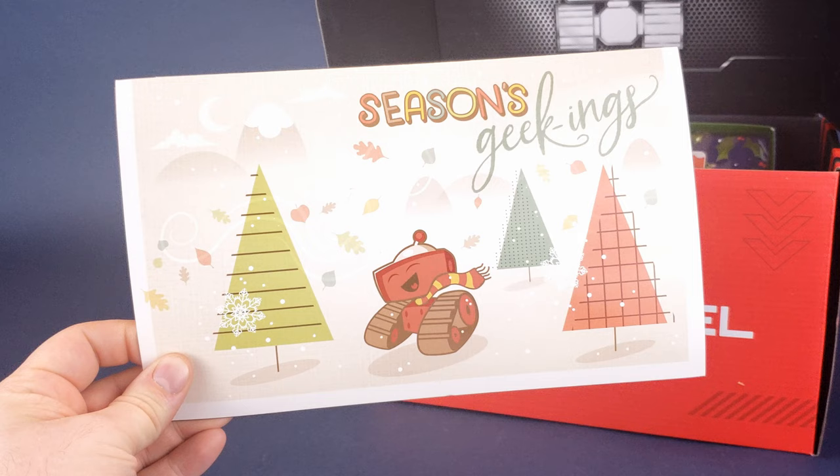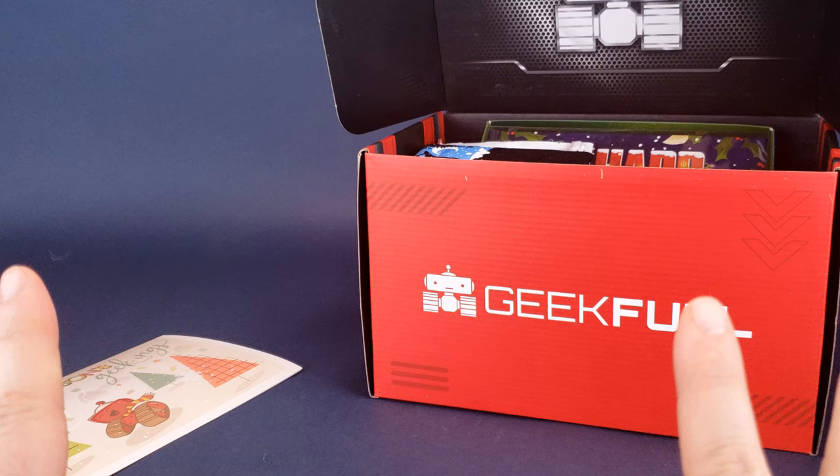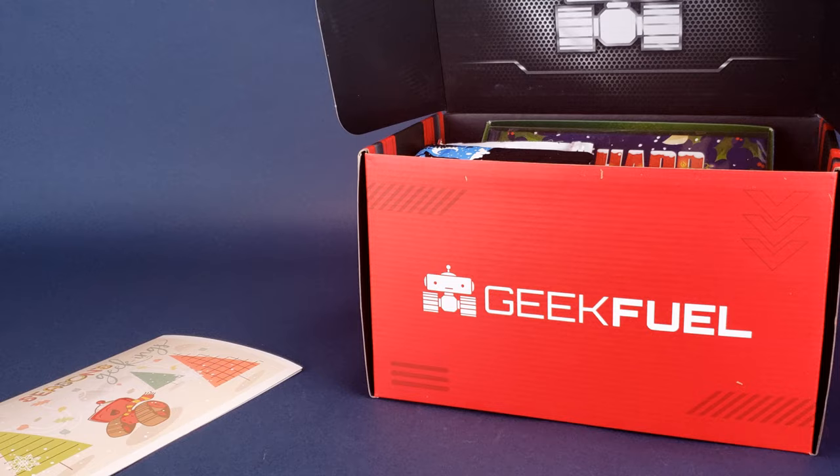Greeted on the front, we've got 'Seasons Geekings.' That sounded a lot better than my intro — I should have probably used that. This is the insert card that's going to tell us all the stuff located inside the box, but far be it for me to spoil that. I see something that says 'Hard' up at the top. I'm willing to conclude it has something to do with Die Hard — we'll know soon enough.